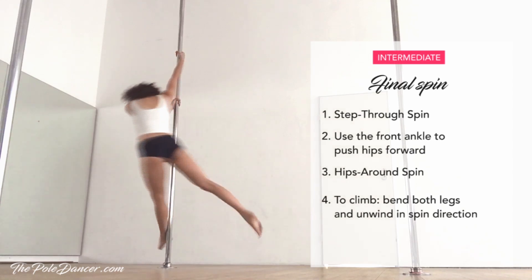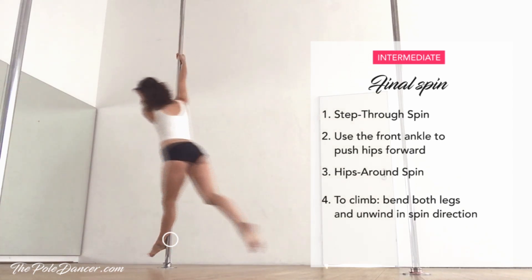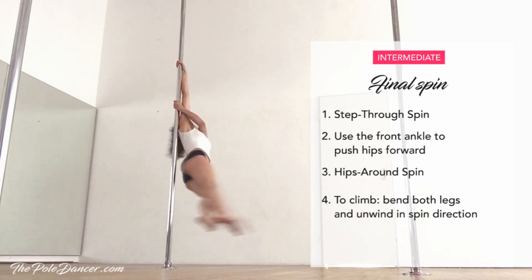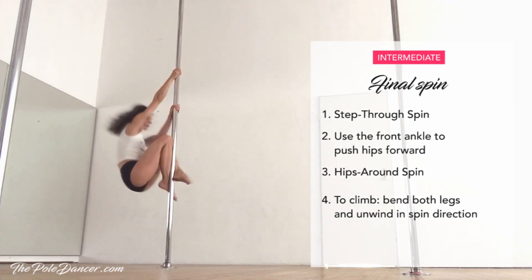To put everything together, start with the step through spin. Use your ankle on the pole to push your hips in front into the hips around spin. To climb, bend both legs and unwind in spin direction.